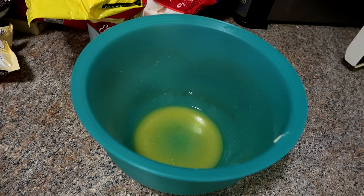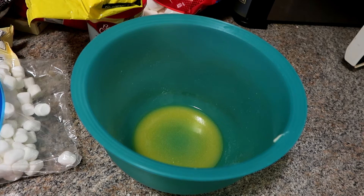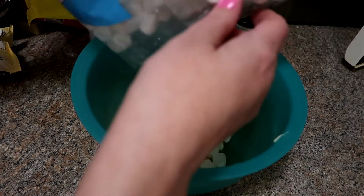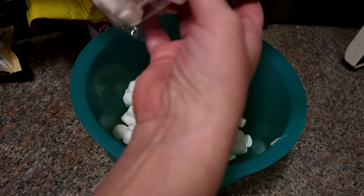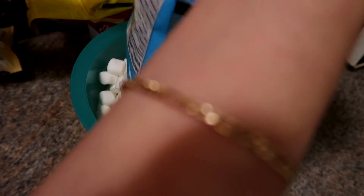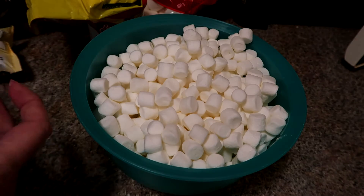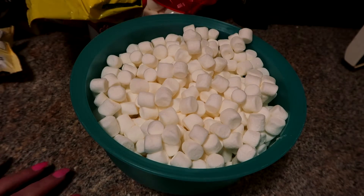All I'm going to do is put these in the bowl and then we will melt them. I just pour them all in — I use the whole bag just like that. This bag is the 400 gram bag. I'm going to put it in the microwave for 30 seconds.